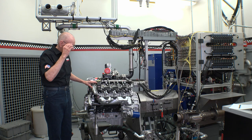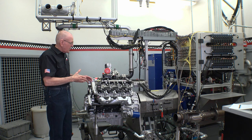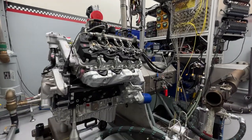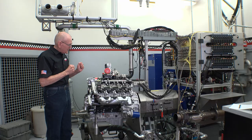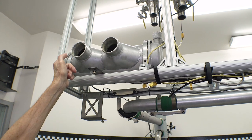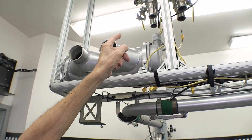Hey, I think you caught me. I'm looking at a 2024 Banks L5P. But that's not what this story is all about. This story is all about the charge air cooling change we're making here in Dyno 2.